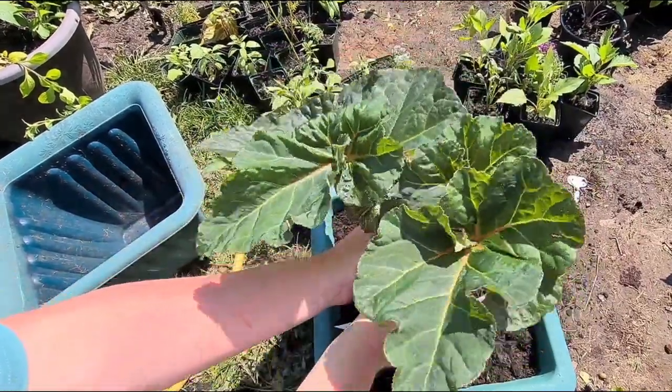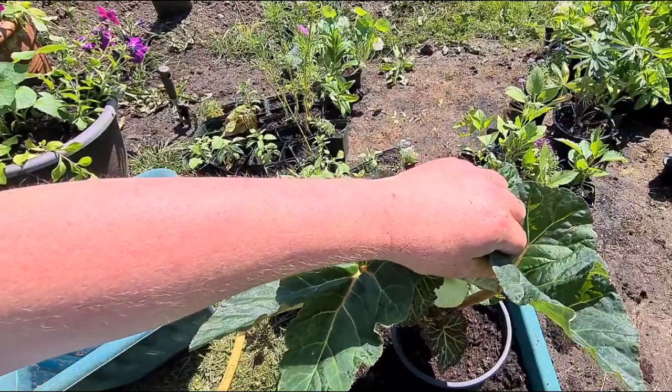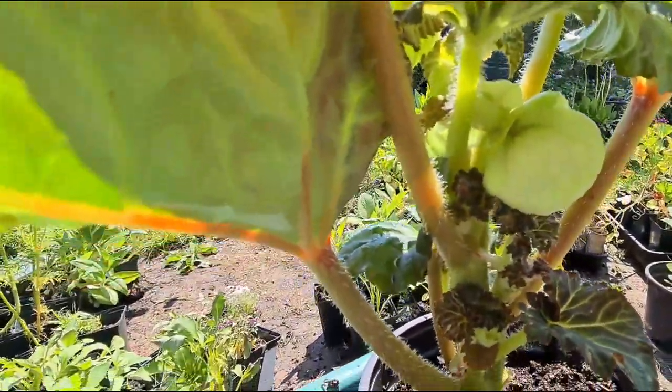As you can see, it's just starting to get some flower buds on there. Check it out — as you can see, it's just starting to get some flower buds on it. Nice.